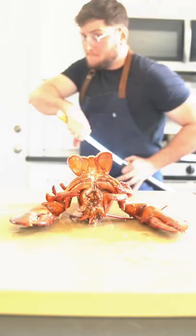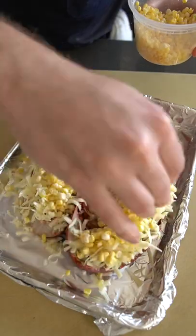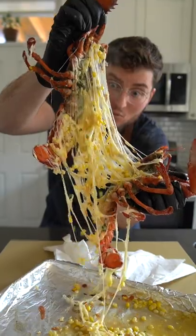Slice that lobster in half. Drizzle the butter over that crustacean, then top with cheese and sweet summer corn. Remember, we already blanched our lobster, so it's cooked. All we gotta do is melt that cheese. Yep, I would consider that melted.